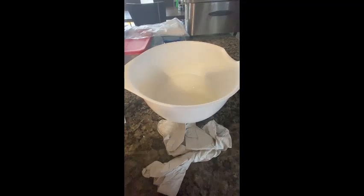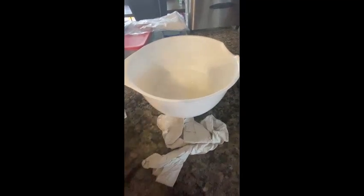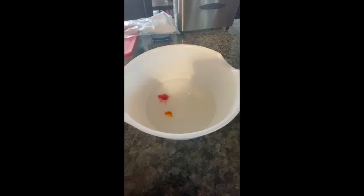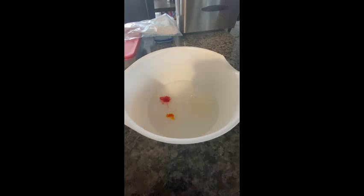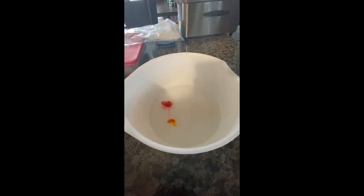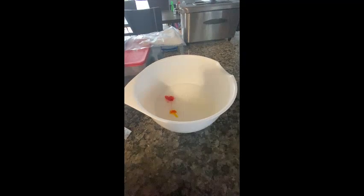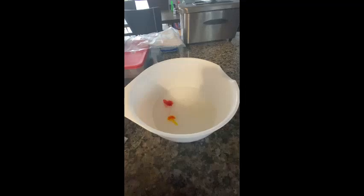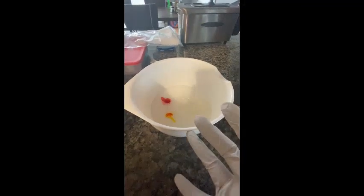Now that I have the vegetable oil in my mixing bowl with the rest of my ingredients, I'm going to put on my rubber gloves and add a few drops of food coloring. I added one drop of red and one drop of yellow because I wanted to make my salt dough orange, but you can use whatever color you'd like. Now I'm going to start mixing it all together. At first you'll want to use your spoon or spatula, but as soon as it gets more difficult to mix you'll start using your hands, which is when the rubber gloves come in handy.